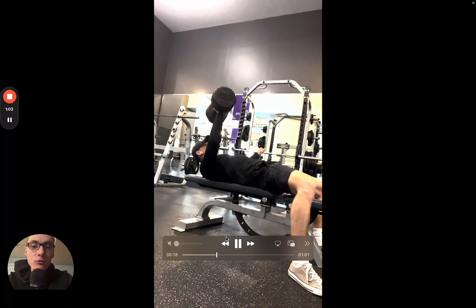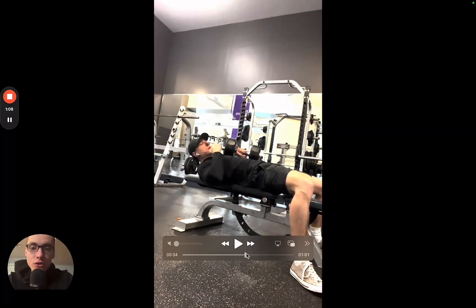That's basically the movement. I'm going through a full range of motion, going nice and slow. Let's fast forward so I can show you what it looks like from the other side.